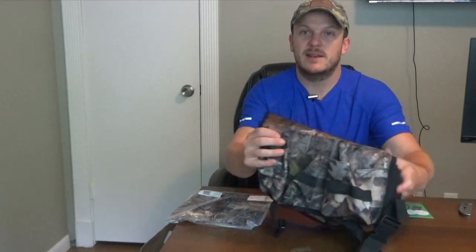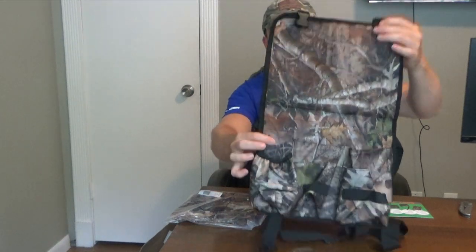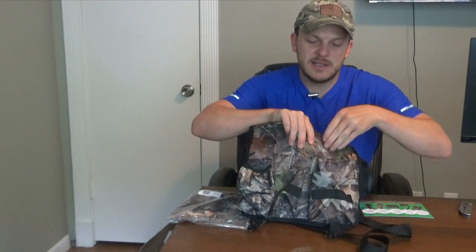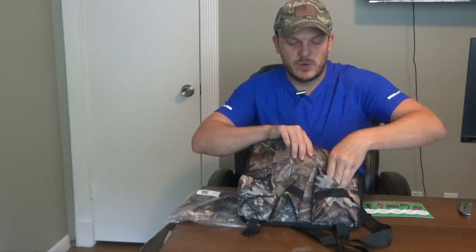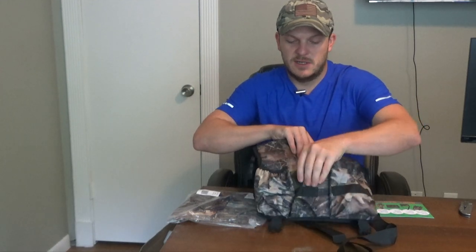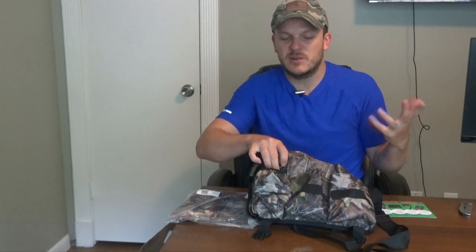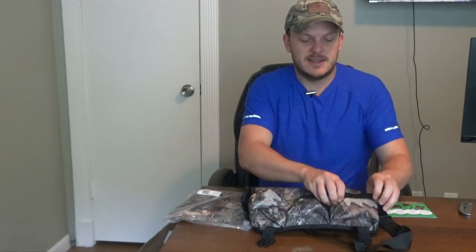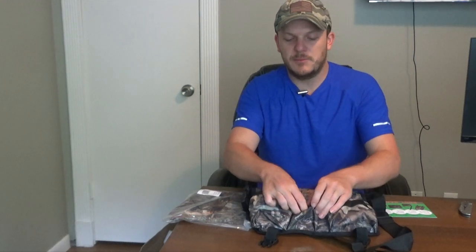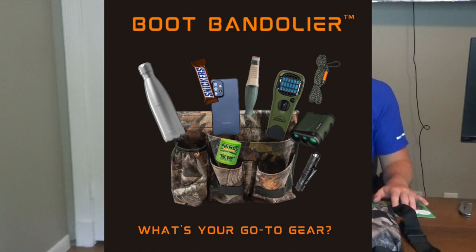We'll go ahead and open it up. When you open it, it looks kind of like that. It's got a big pouch right here — you can put whatever you want in there. It's got another smaller pouch and then a good-size pouch here as well. It's got a water bottle pouch for about a 20-ounce water bottle or so. And then it's got these little stretchy loops, kind of like MOLLE loops, if you want to hang something on that as well. A lot of things you can do with this.